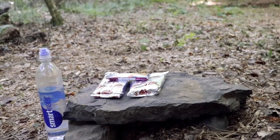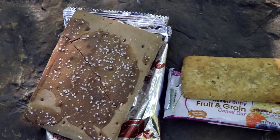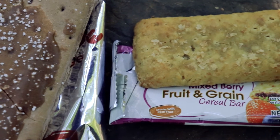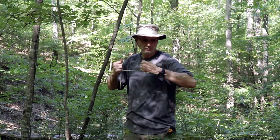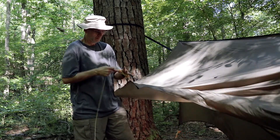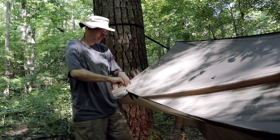For breakfast this morning I'm just having a couple of Pop-Tarts and a candy bar. Well, it's time to tear down everything and get it packed up. I normally wait until the sun's been up a while before taking my sleep system down — this prevents me from having to dry out my gear after I get home.